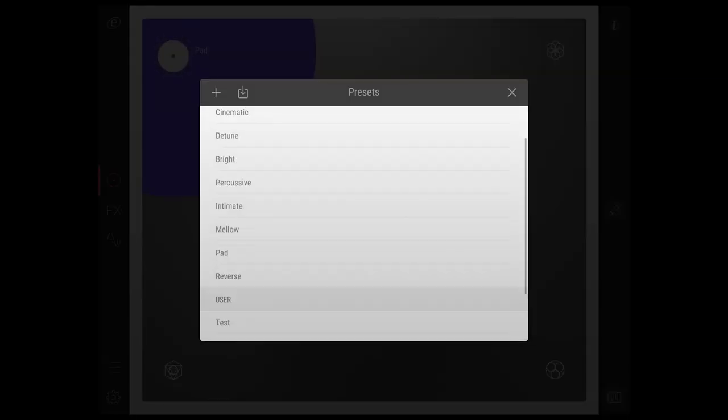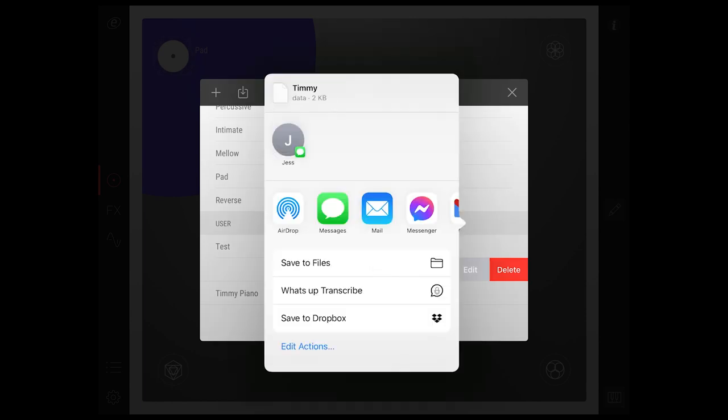As a final point, it's now possible to share your saved preset by swiping the preset left and selecting share, which couldn't be easier.